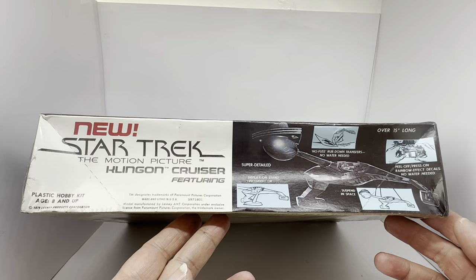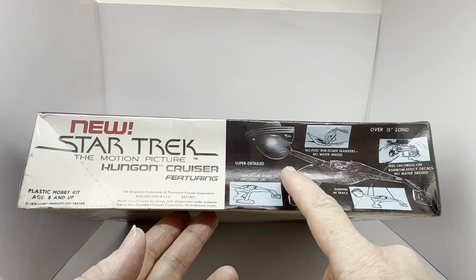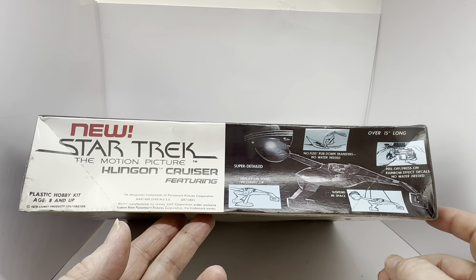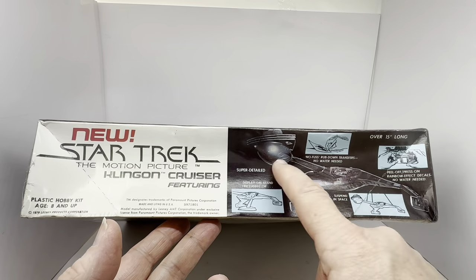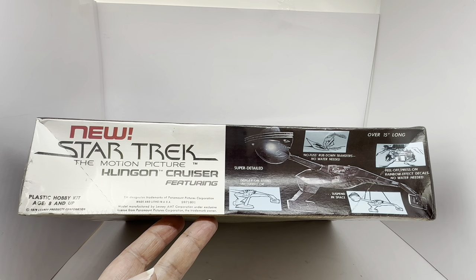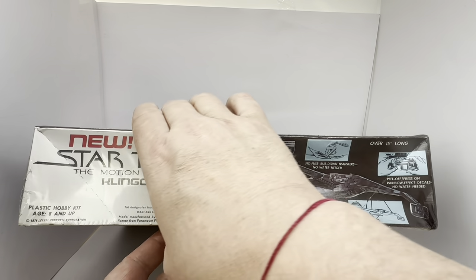On the side of the box it says: new Star Trek The Motion Picture Klingon Cruiser, featuring super detailed display on stand included or suspending in space, no fuss rub down transfers — no water needed — over 15 inches long, and peel off press on rainbow effect decals. It says plastic hobby kit age 8 and up, 1979 Lesney Products Corporation, TM designates trademarks of Paramount Pictures Corporation, made and litho in USA, model number S971801, manufactured by Lesney AMT Corporation under exclusive license from Paramount Pictures Corporation.